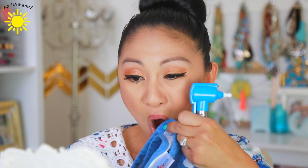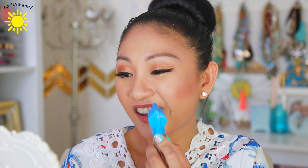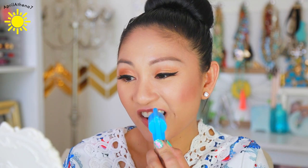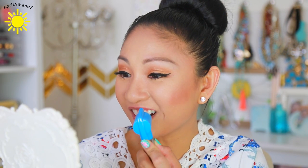Oh dang, it's getting on my nose! You know what it feels like? It feels like when you go to the dentist and they polish your teeth. I just went to the dentist, like, a month ago. I feel like a dentist.